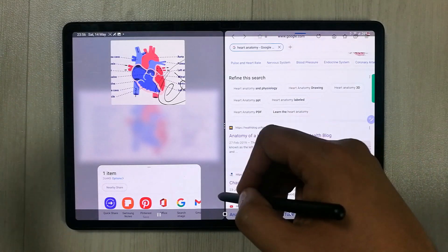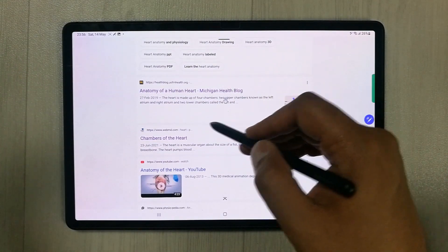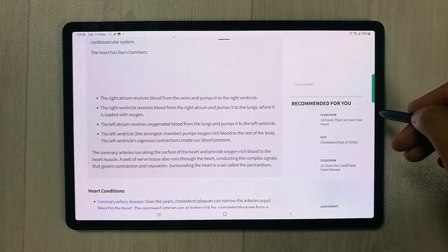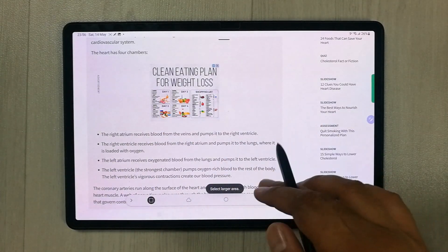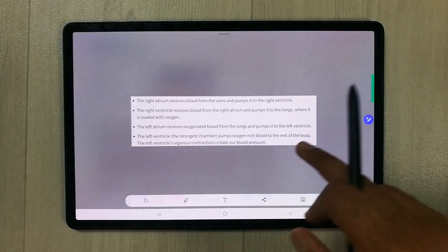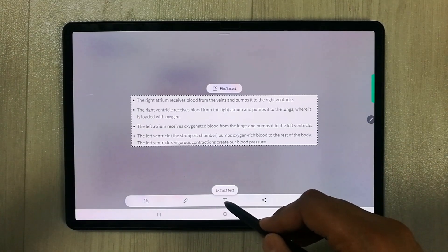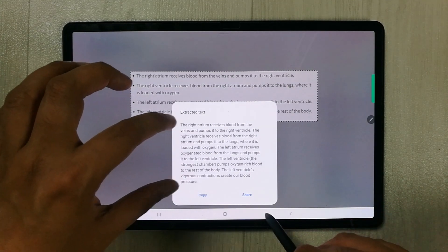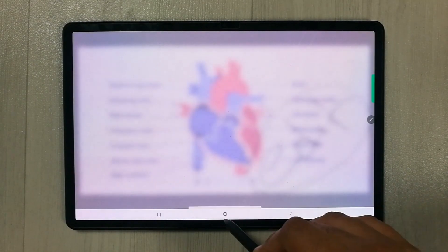You can also use Smart Select to extract text. Select an area of text on a website, and Smart Select specifically extracts that text for you. There are a lot of things you can do with this feature.